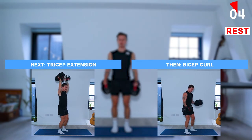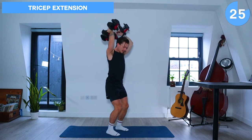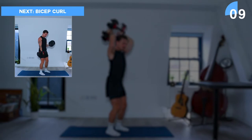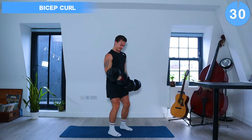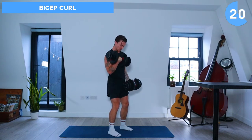A few more seconds of rest and then let's go. Great job, keep going and get ready next for bicep curls. So we're going to alternate these, just one bicep curl at a time on each arm. Let's do these slow and with control and make sure to not use momentum to swing the dumbbells up.